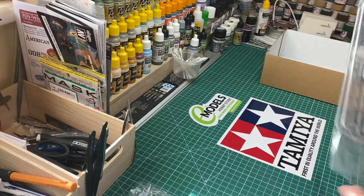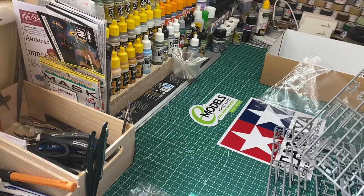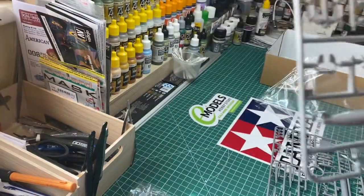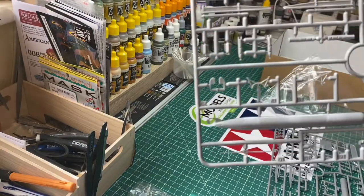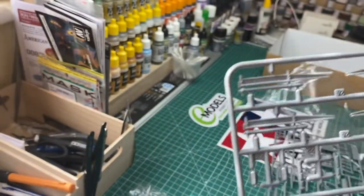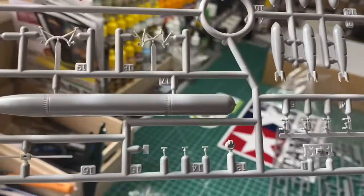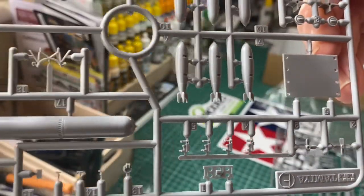The next sprue is the armament. We've got flares, bombs, and one main torpedo on this sprue. There's the torpedo, some incendiary devices, bombs, and other ordnance. Flares and the bomb racks to hold them on — and if you notice, that is the twin propeller for the torpedo. That's Sprue F.